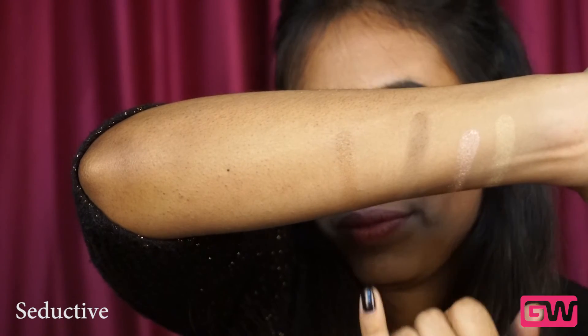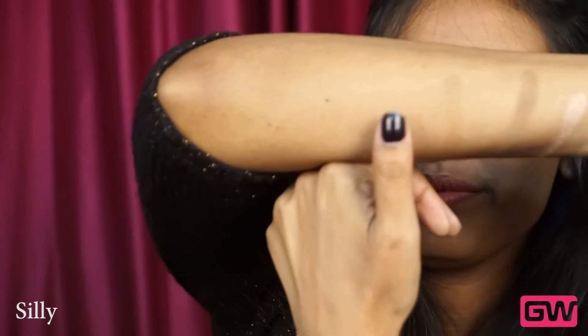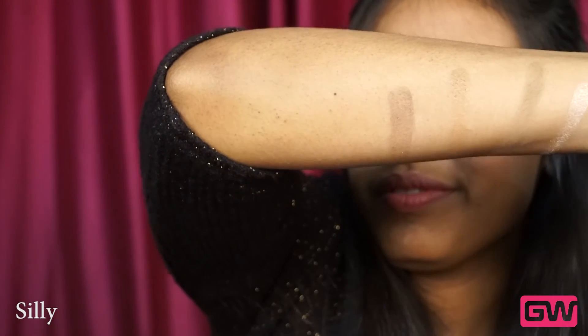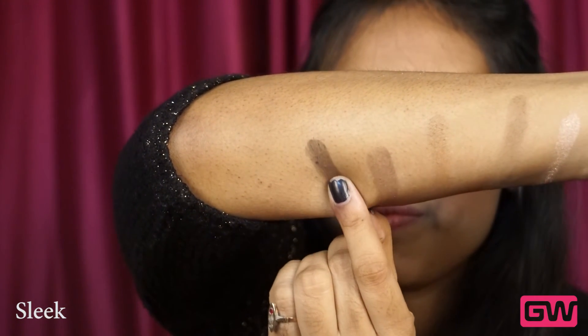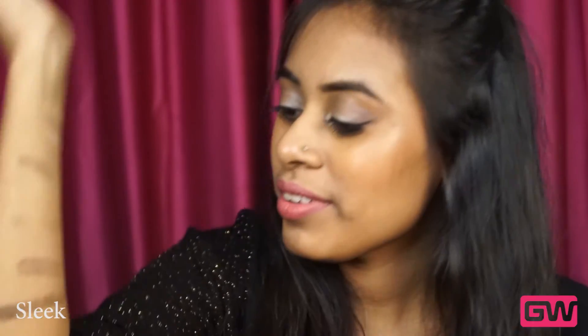Next we have 'Seductive' — this is a beautiful shimmery bronzy shade and it's great for any festive seasons. Next we have 'Silly' — now this shade is the most disappointing one from this palette; it is not at all pigmented as it looks in the pan, and it's a deep brown with copper glitters. The next is 'Sleek' — this is the darkest brown with a matte finish, very smooth and not at all powdery; it's highly pigmented, does great work for lining the lash lines, and you can also create a brown smokey eye with it.